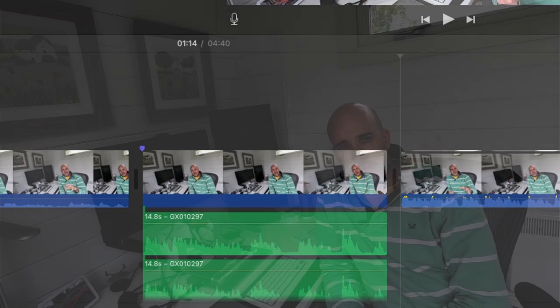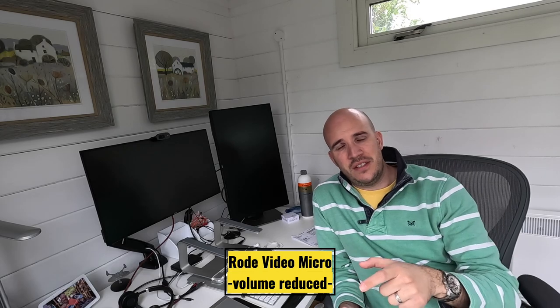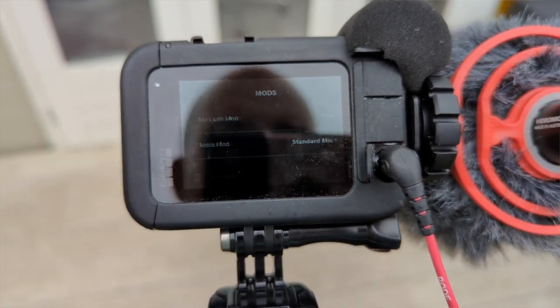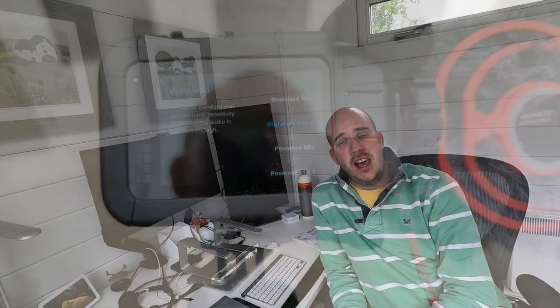Then there's the other option. I've gone into the settings menu, preferences, down to mods, and then changed the mic input from standard to standard plus. This only applies when you're plugging in a third-party mic like I've done here, and you plug it into the Media Mod. So you have to have the Media Mod in order to be able to do this anyway.